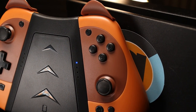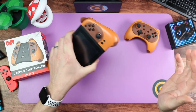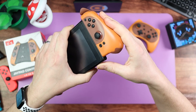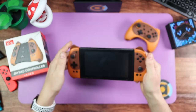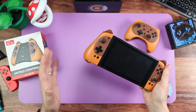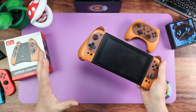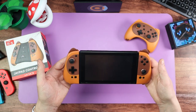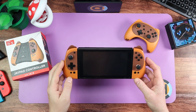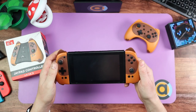It feels so good to hold and it really is stuck on the switch firmly — it doesn't come off easily. And the button makes a really satisfying click when it goes on. It does have motion and it does have rumble. It's not going to be HD rumble like the regular Joy-Cons — you'll get a big or small rumble where you might not expect it — but it's a decent rumble. As said, it doesn't wake up the switch and it also doesn't have NFC, so you won't be able to use your amiibos with this either.